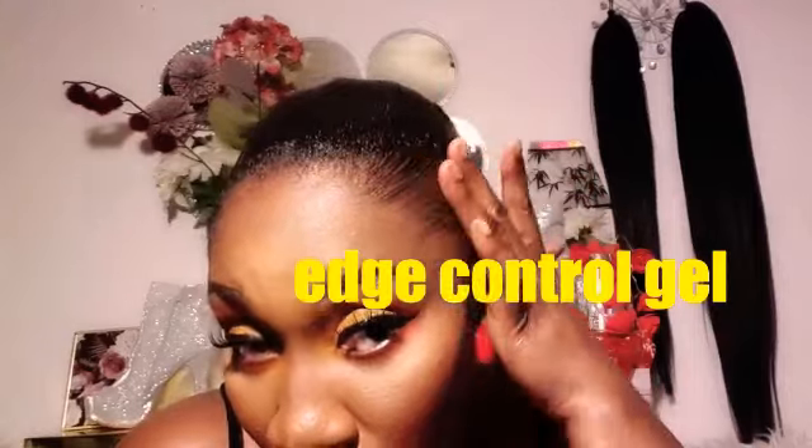Now applying gel control at my edges. I'm using a toothbrush with the gel to create some flicky baby hairs in place — it prevents the edges from looking awkward. I always do this to my edges. As I always say, it's a matter of preference, so choose what works for you.